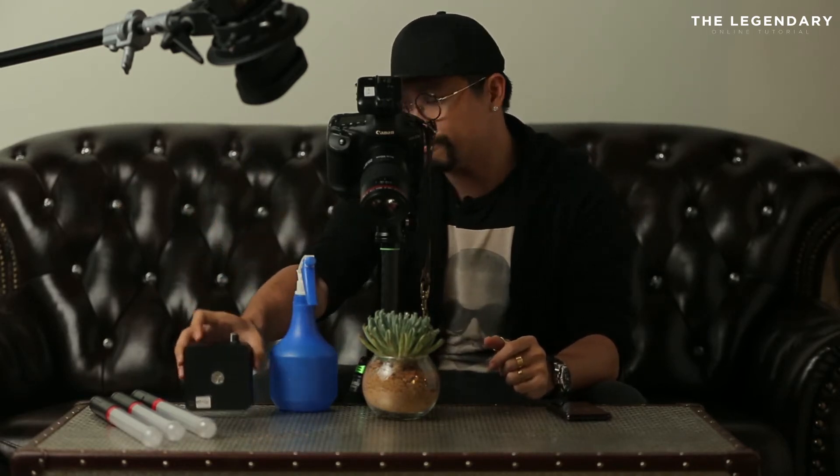So what we have today: we have a water spray with us, we have constant LED lights, we have colorful LED lights as well, and the most common thing is we have a phone with us.